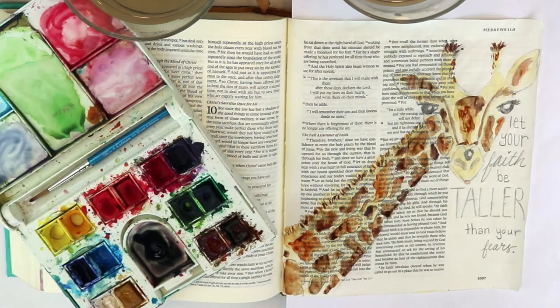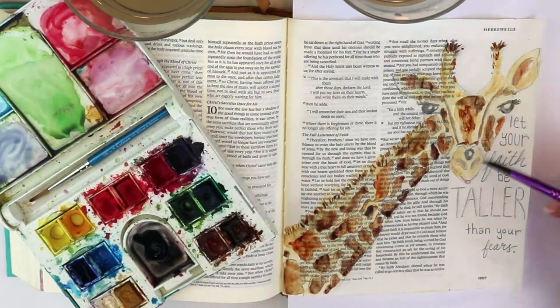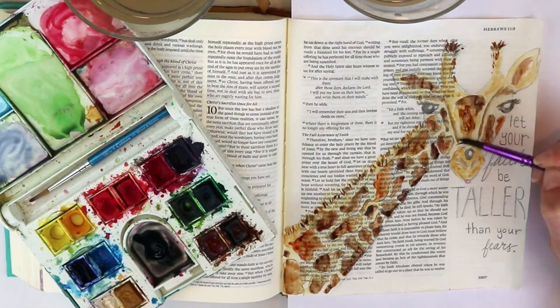Adding some shadowing where the light would not be shining directly onto the giraffe. It's not super defined at the moment. I know that at the end, once it's all dry, I'm going to outline all of my pencil marks and go over them in black pen to really give it definition.